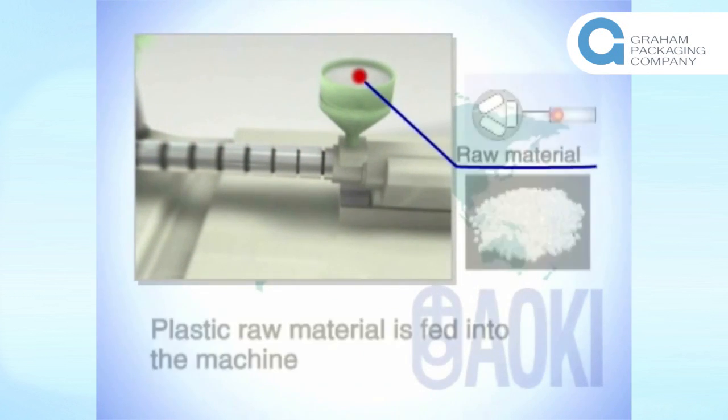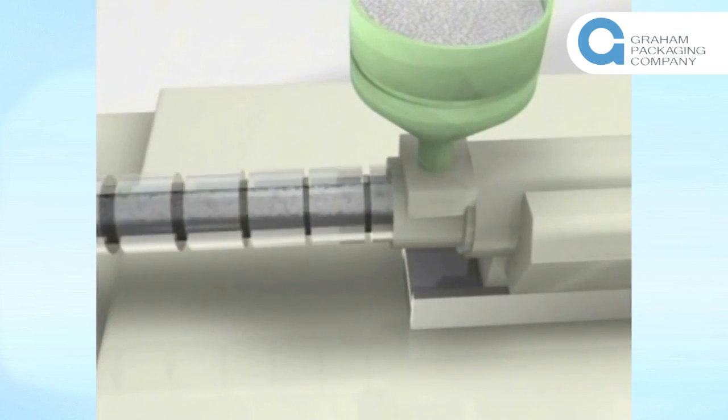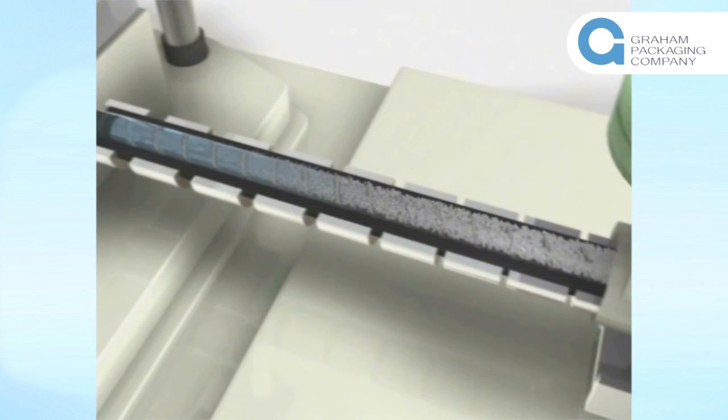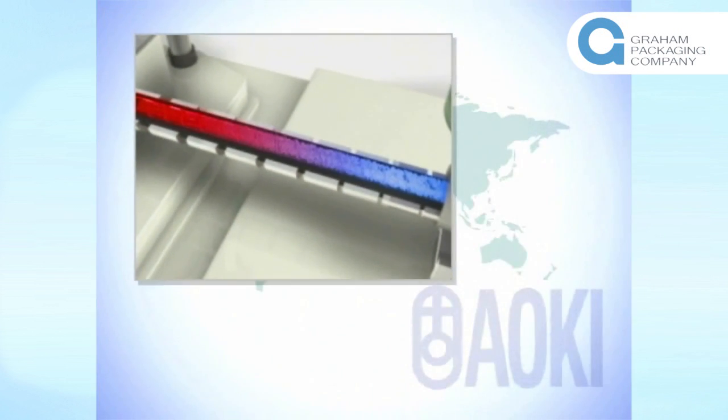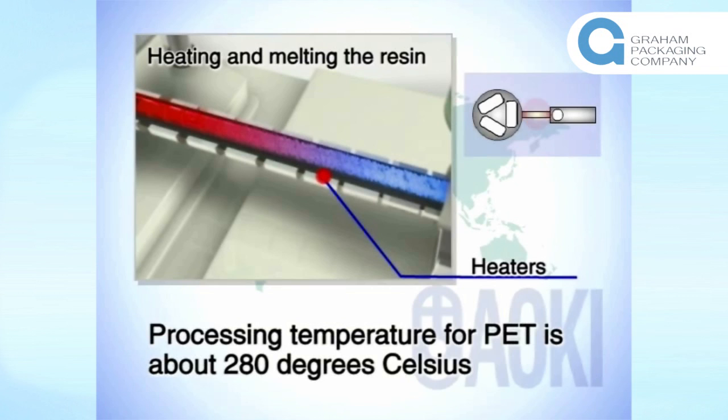First, the plastic raw material is fed into the machine. The material is then heated and melted in the barrel. In the case of PET, this happens at a temperature of about 280 degrees Celsius.